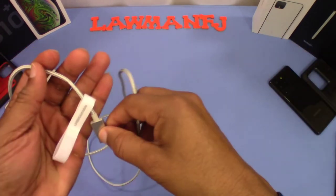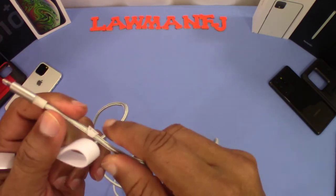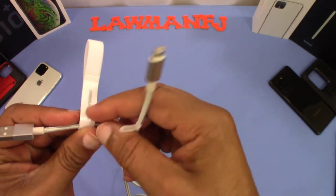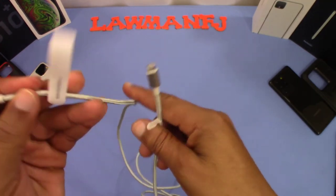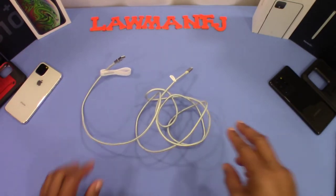Decent length and you get the braided area right there to help with durability. You got this little wrap you can put around it to store it and stuff like that. Now we're going to put this into a device and see how it charges.